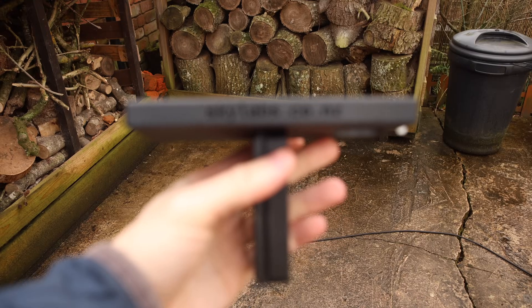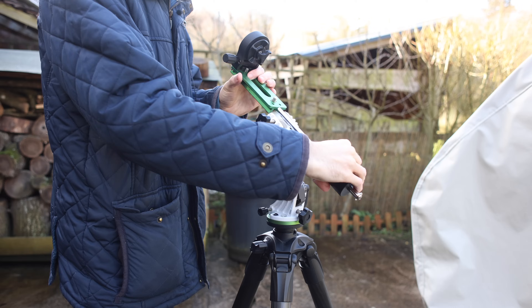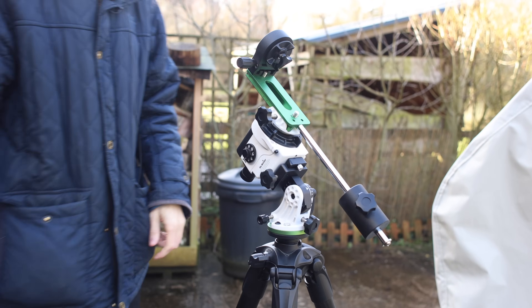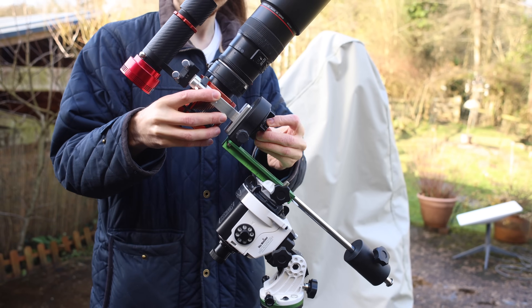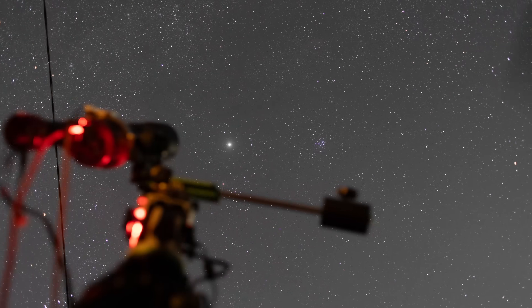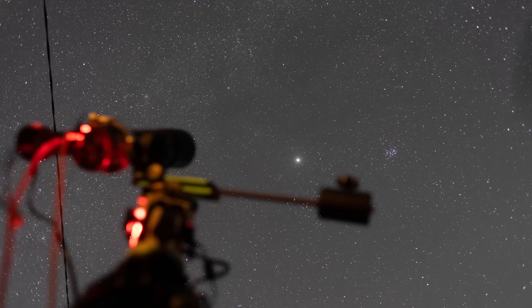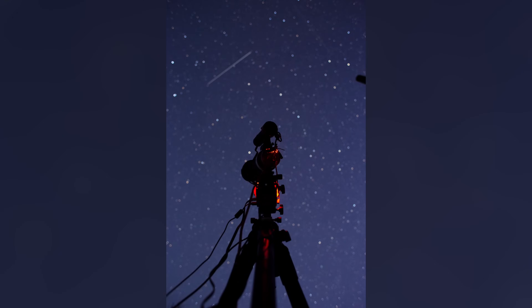We're going to be checking out the Skylabs Polar Alignment Adapter for daytime polar alignment. Thanks to Skylabs for sending me this adapter — links will be in the description below. Hello everyone and welcome to the channel.